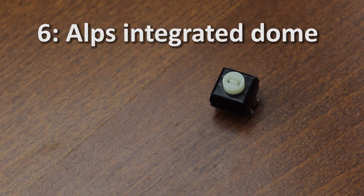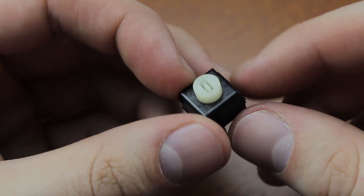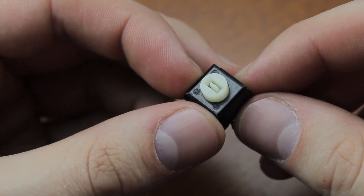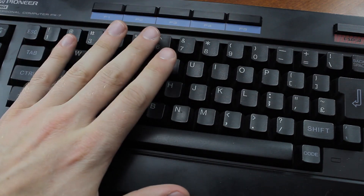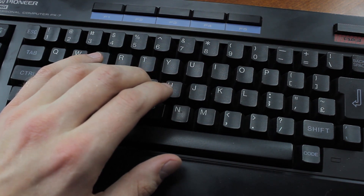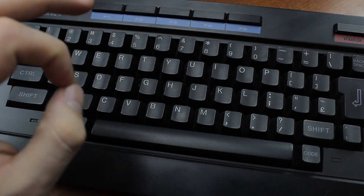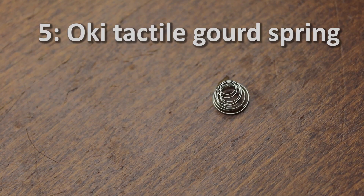Next on our list at number six is Alps Integrated Dome, which also made the number 10 spot on my worst ever keyboard switches list. I just have no idea what was going through their minds when designing it. It's a discrete soldered-in switch which has two two-pin contact pads embedded in it, bridged by a rubber dome with a conductive carbon pad at the bottom, and on top of that sits the slider. One advantage of discrete switches is that you're not limited to the key feel rubber domes bring — but inexplicably they decided to stick a rubber dome in it anyway. The key feel is actually worse than a standard rubber dome keyboard, with very little tactility, a mushy feel, and hideously short travel — a roundabout design that manages to be worse than a random crappy rubber dome keyboard.